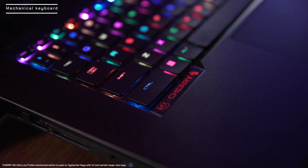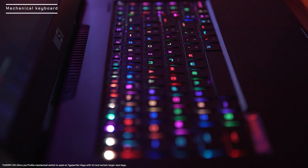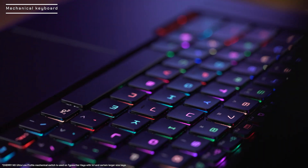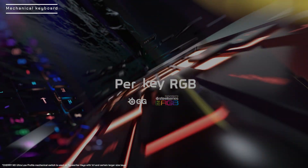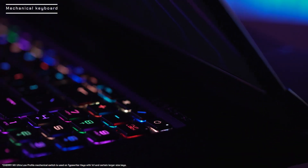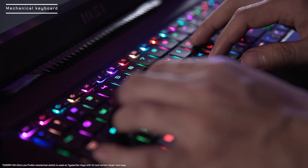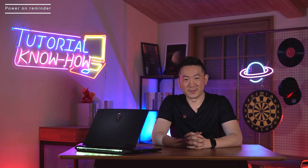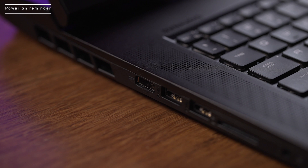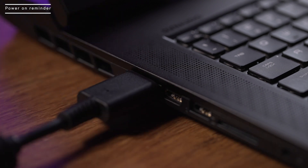The keystrokes on Titan GT77 are very different from any regular laptop, thanks to the Cherry MX mechanical keyboard. Much different than the generic membrane keyboards found in most laptops, the GT77 uses Cherry MX mechanical switches, which provide firm tactile feedback and considerable key travel distance on every keystroke. Let's turn on the laptop — please remember to plug the adapter in before turning it on for the very first time, so you can disengage the shipping mode.